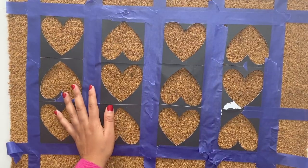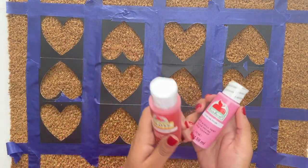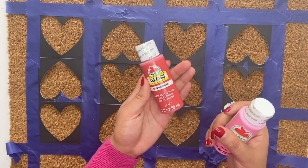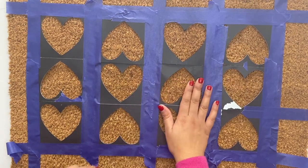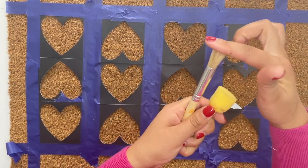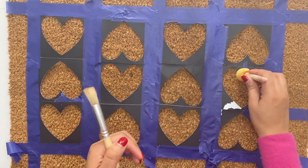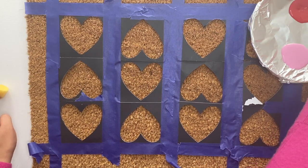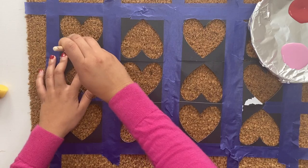Once you have everything taped down and where you want it to go, it's time to paint. I'm using these two paints that I picked up from Walmart — the first one is this red color and the second one is this pink color. As for brushes, I find that the best brushes to use for painting doormats are ones that have a squared-off edge and that are very hard and stiff, because it's going to make it a lot easier to dab the paint onto a mat.